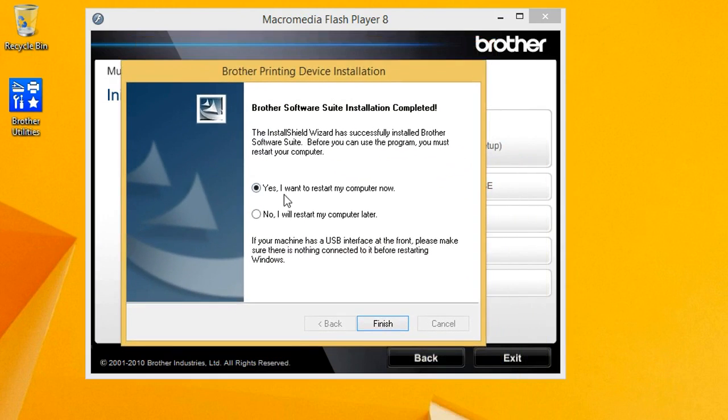Basically just tell it to restart your computer now, and once it restarts you are set.